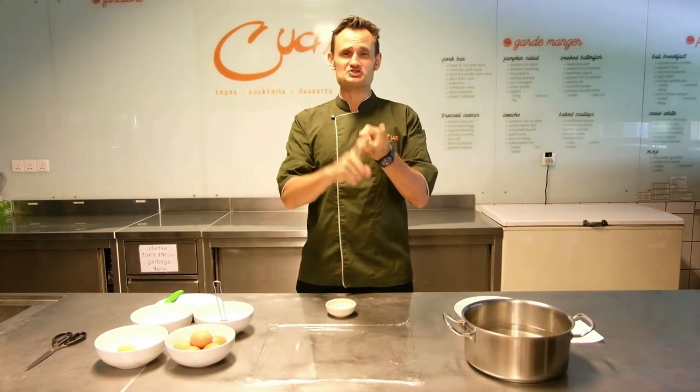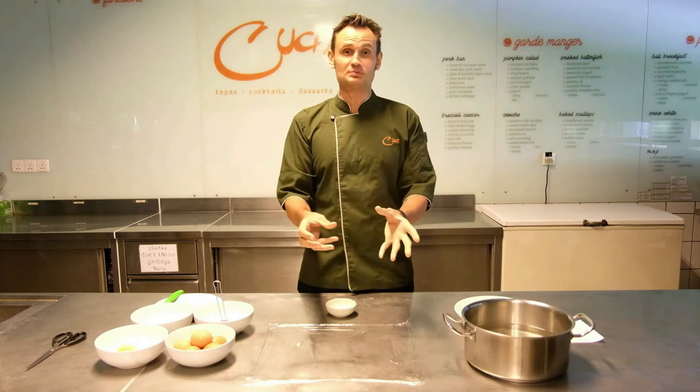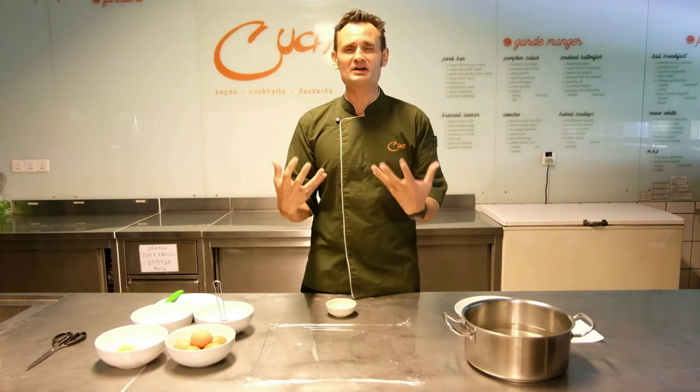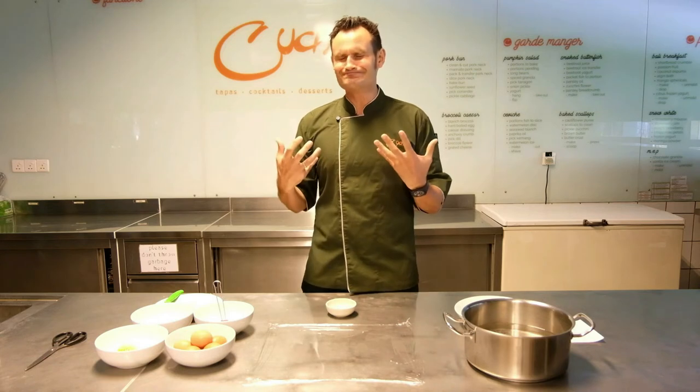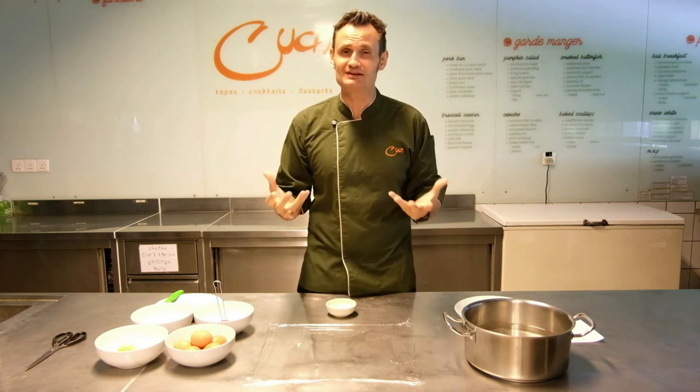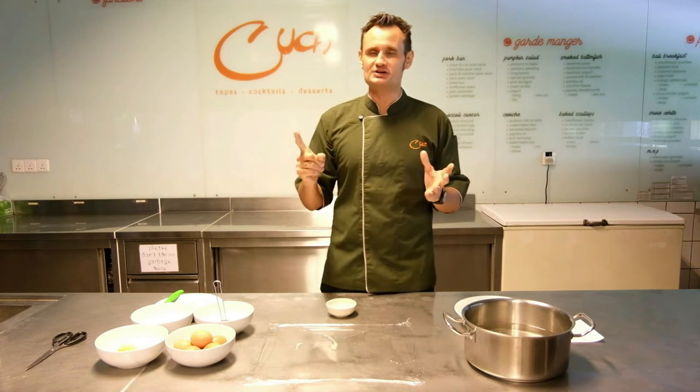Do you add vinegar? Do you add salt? Do you stir the water? When do you put the eggs? How many eggs can you add at a time? The result is always you feeling, I can do better. So here is your opportunity to do better. This is our version of poached eggs.